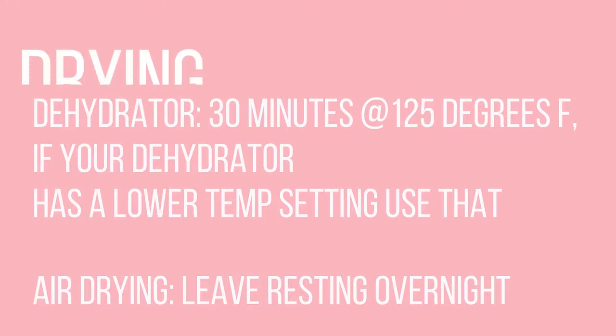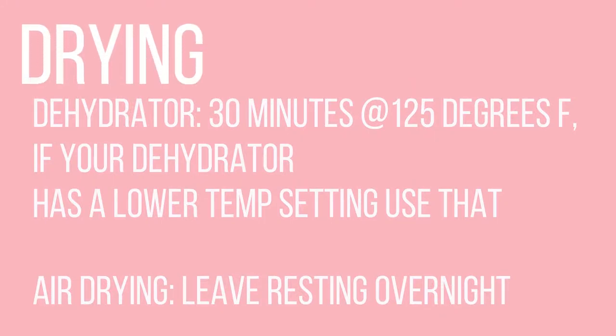As far as drying, please keep in mind that you do have two options. I used my dehydrator for 30 minutes at 125 degrees Fahrenheit or lower temperature, but you can also leave your lace or fabric to dry overnight. Just keep in mind that depending on where you live, humidity will play a big factor on how long it takes for your fabric to dry.